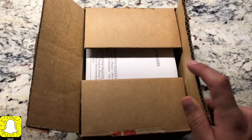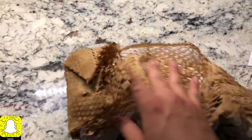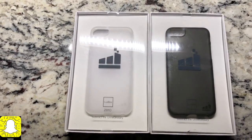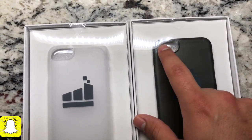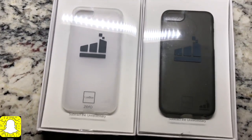So this is what's inside the box. The Wonderful Factory was kind enough to send me both of these products. They do fit iPhones that have the regular camera, so not any of the X models.